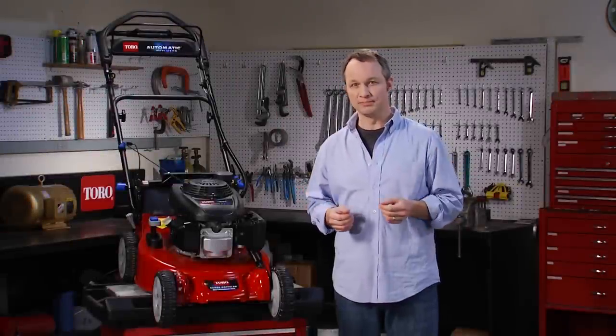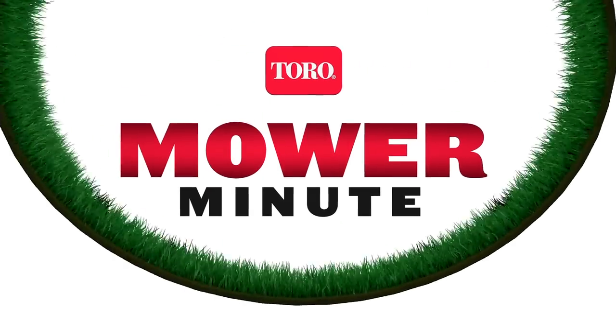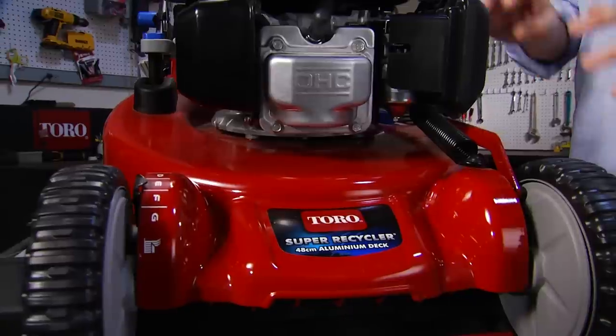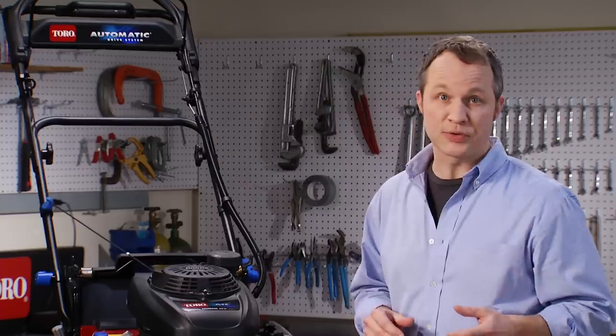Bag or recycle? Well, I'm here to break it down for you. Using a mower that recycles your clippings doesn't just make mowing faster and easier. Toro actually developed a completely different cutting system to do the most good for your grass and the environment. So let's take a closer look.